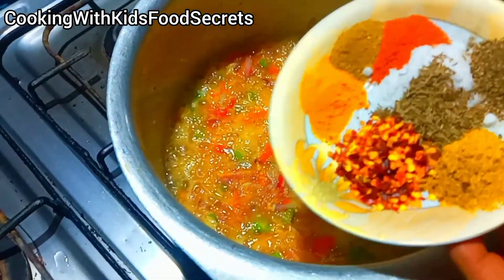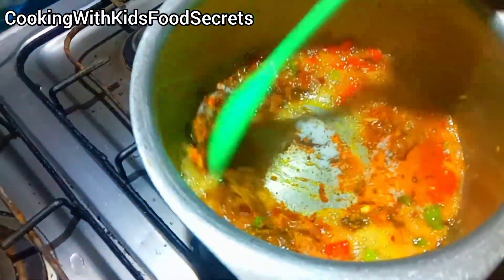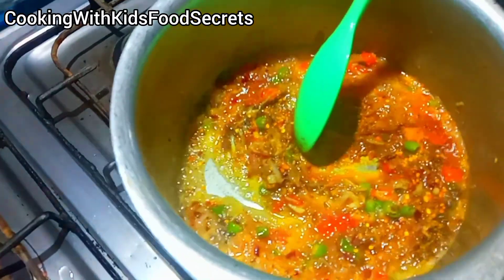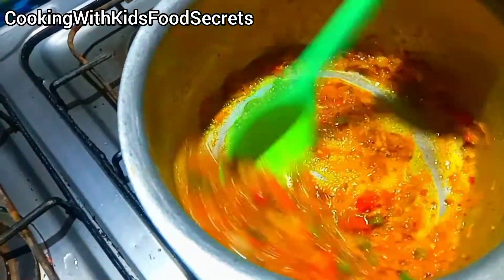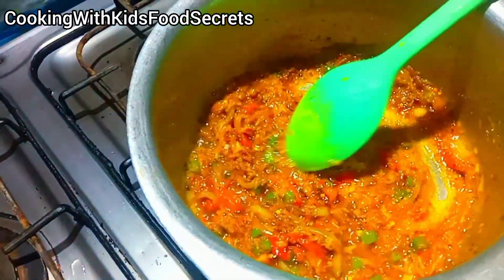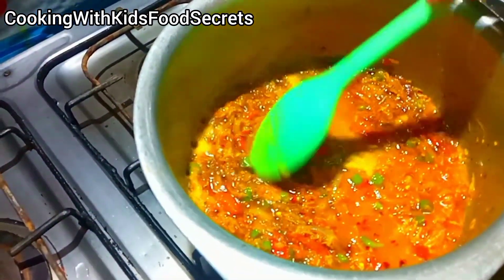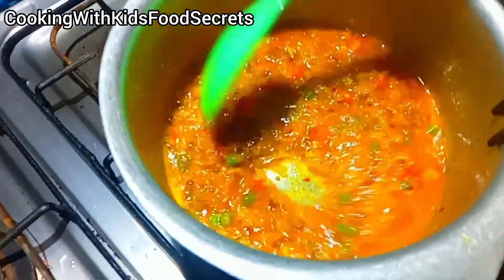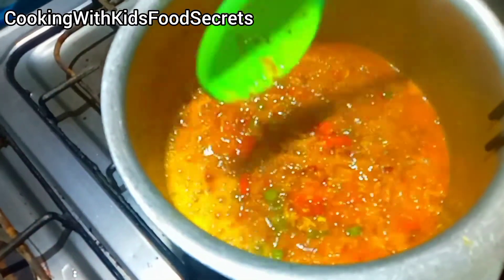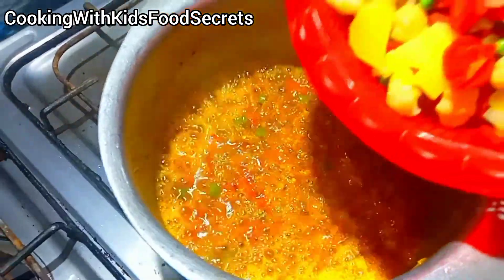I have added all the spices in the pan. This is the last step. I will cook them for 1-2 minutes. I will add a little more water to the pan and add the masala. After boiling it, it will be even better.